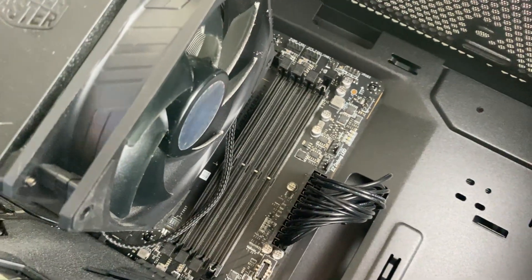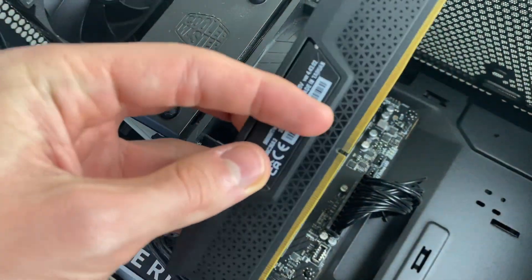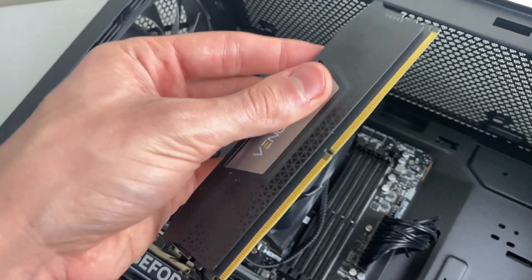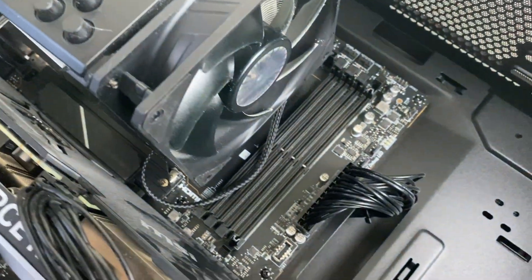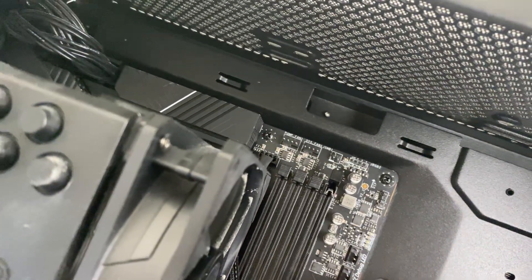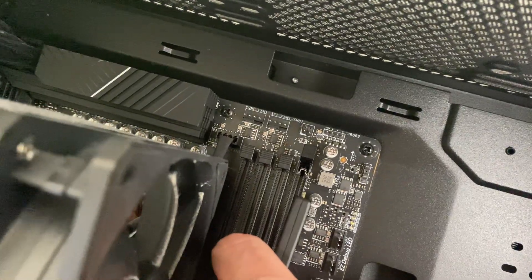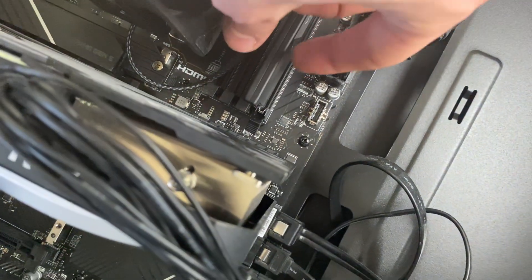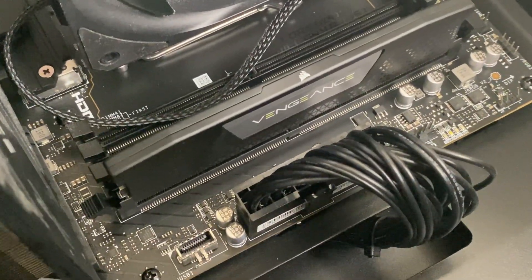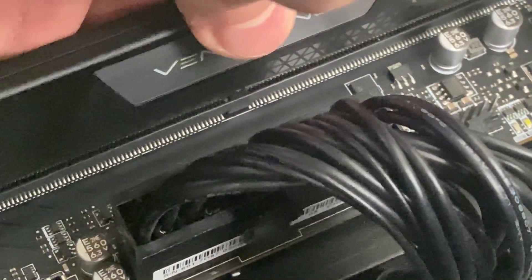As you can see, the slot is now open. Grab your RAM stick — here it is — and make sure you put it in the right way, otherwise you may force it, it won't go in, and you may break it. Line it up top and bottom precisely. At this point be extremely careful, as you're checking the notch in the middle.